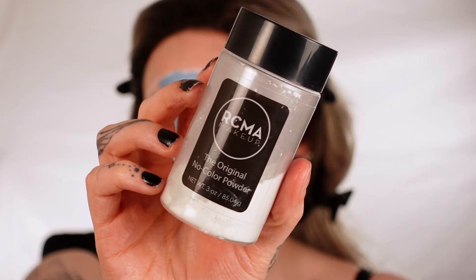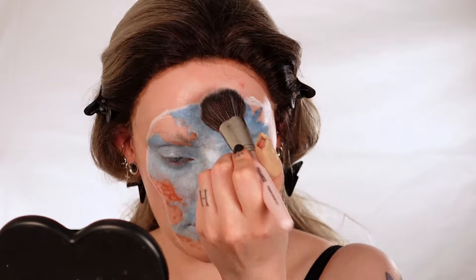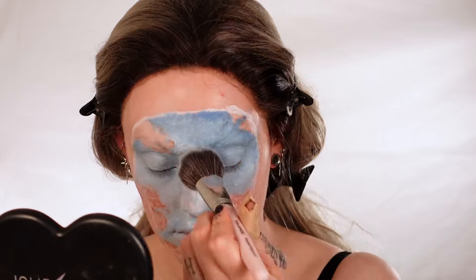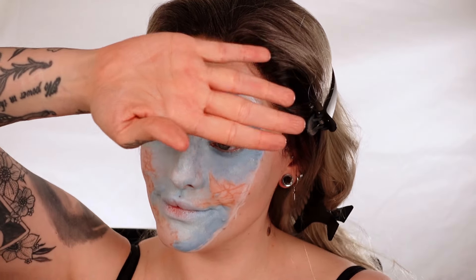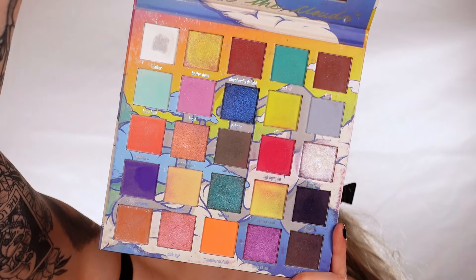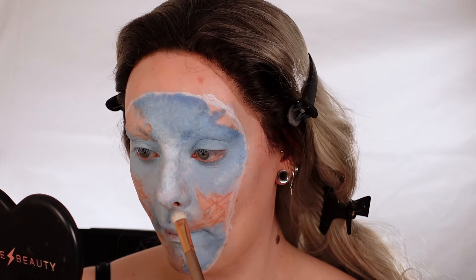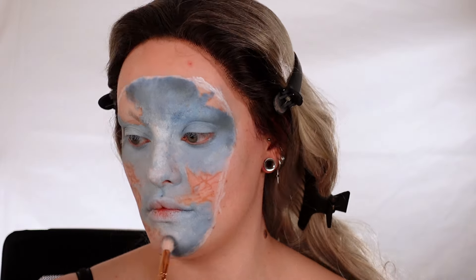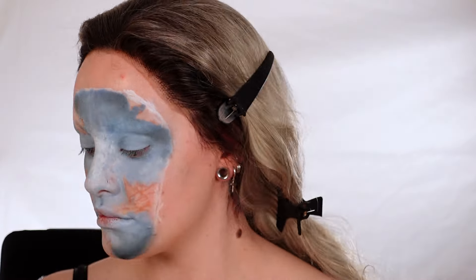I really wanted to work in layers, so I went in with my RCMA no colour setting powder, using a big dense brush to set all the colour I'd laid down. This allows me to apply shadows and other colours over the top without it all blending together. I did my finger test to make sure it was all set, and once they came away clean it was time to move on to shadows. I used a combination of shades from the Revolution Makeup Game of Thrones palette, my Made by Mitchell Head in the Clouds palette, the Morphe Ashley Strong palette, and the Nomad Cosmetics Ghost Town USA palette. I went back in to add depth and richness back to the sky base, keeping a loose grip on the brush to ensure a light hand.